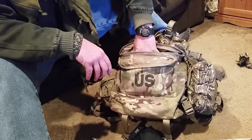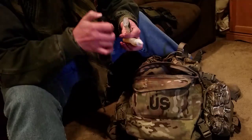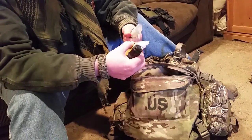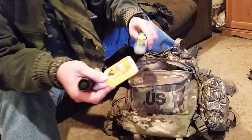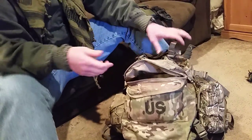Down in this pouch I've got a little flashlight, some glue, and some bug repellent. We are in the South, we are in the South.